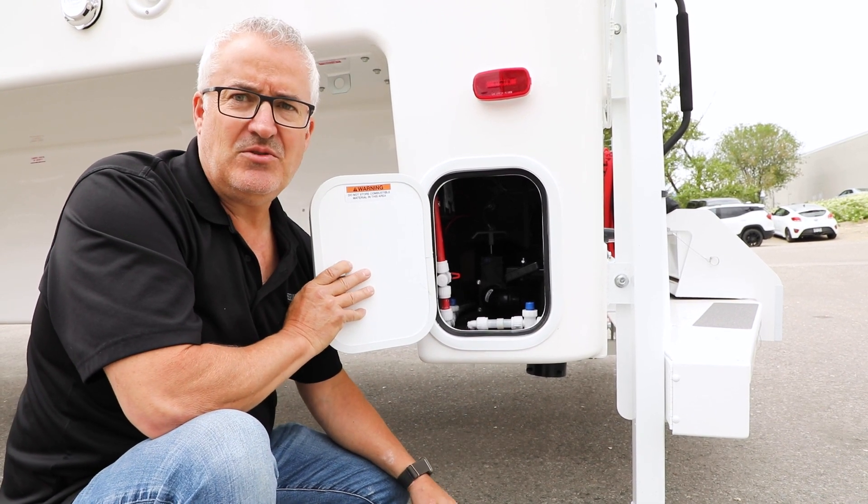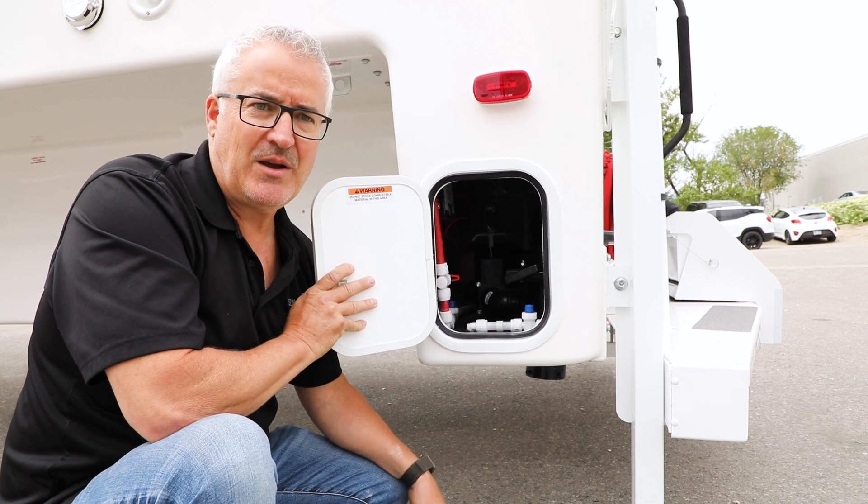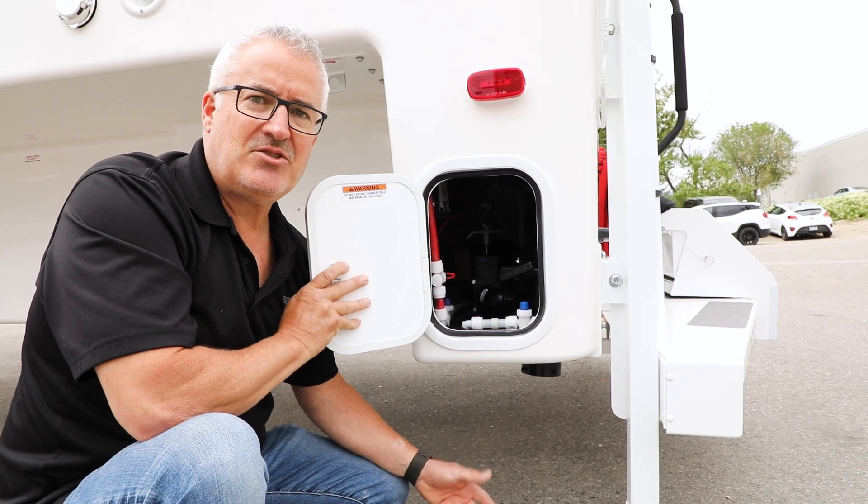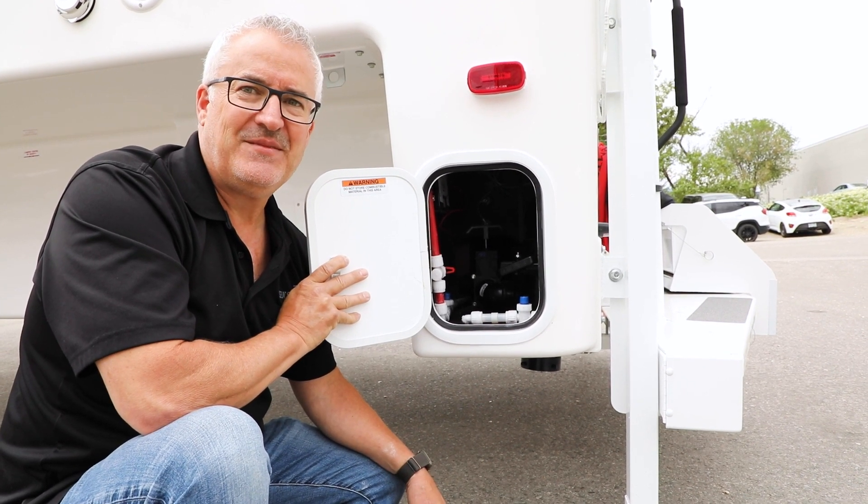But other than that, that's pretty much all you have to do to drain your black water and grey water tanks. Thank you very much for watching. If you're looking for any further information on the Northern Light Truck Campers, check out the website. Thank you for watching.